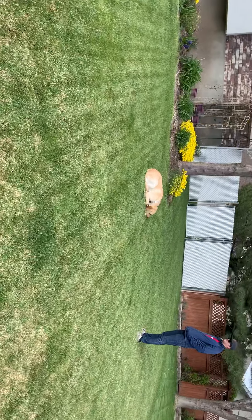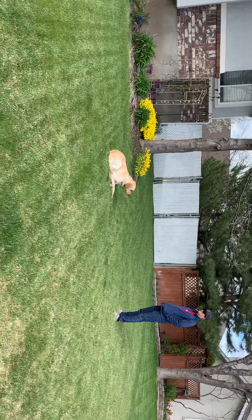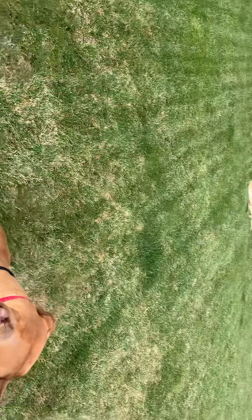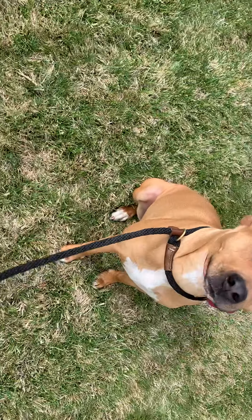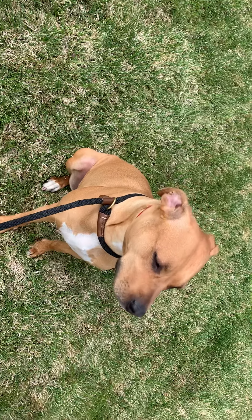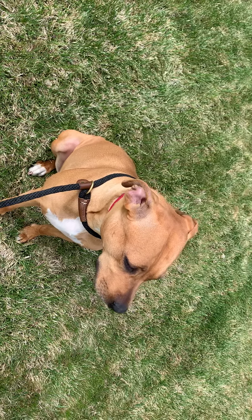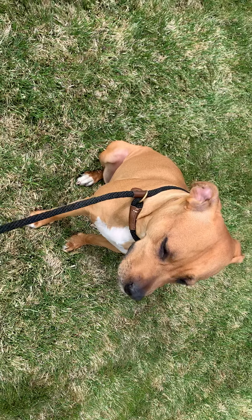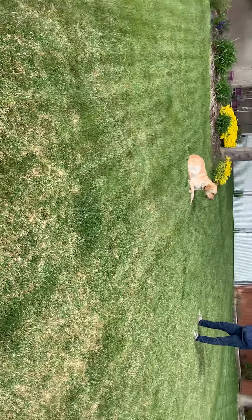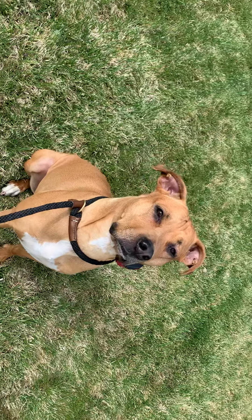I want her to understand that when we're in a heel position and walking, she really just has to pay attention to the heel — where she is in relation to me and where we're going. We have another dog out with her because she gets distracted by other dogs; she wants to say hi, she wants to play, or she's not sure what they're going to do. Either way, when a dog comes out, Ezra stops paying attention to me. So we want to work her around dogs so she understands dogs are going to be there, but she does not have to engage with them — she just has to listen and obey.